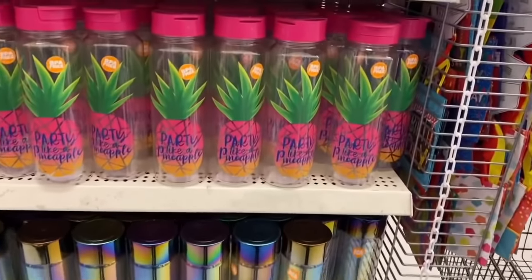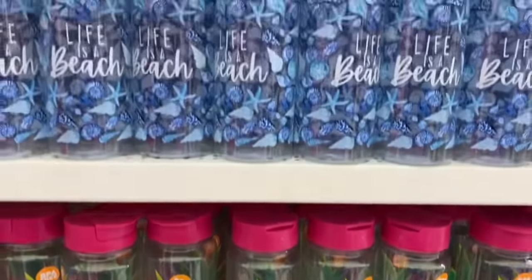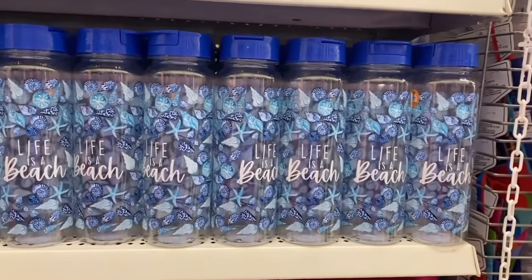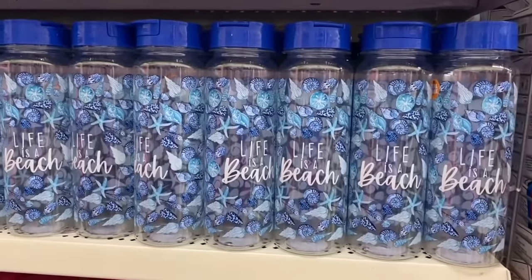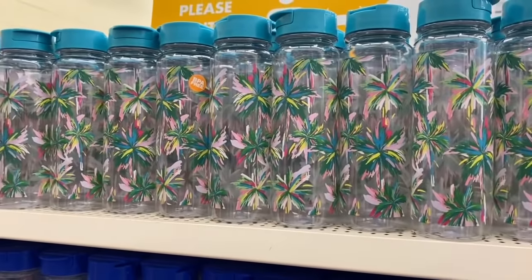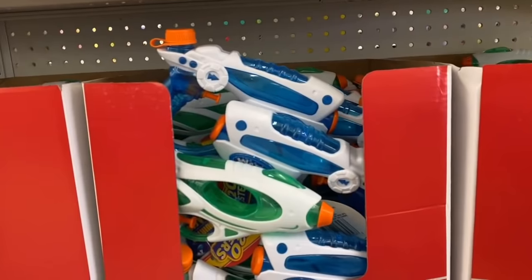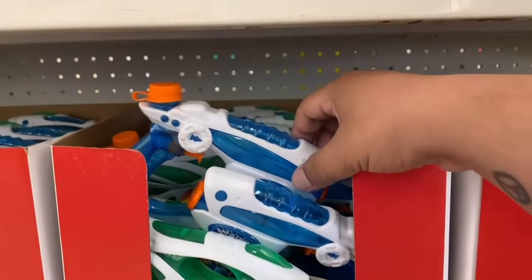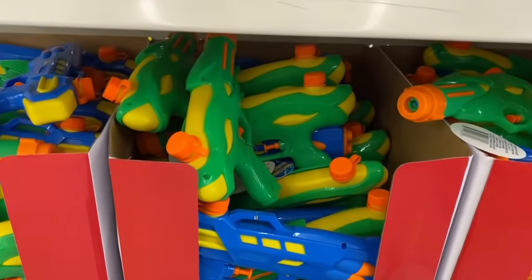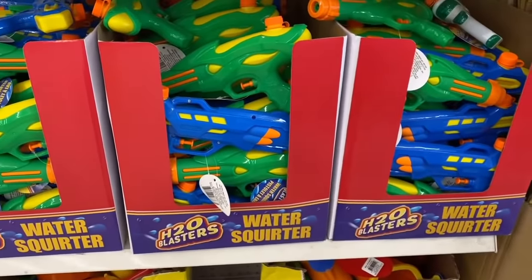I ended up digging this one — it says 'Party Like a Pineapple.' Not even sure what that means, but it's part of the 'Life's a Beach' collection. I'm hoping they'll have that whole series here soon. These feel very flamingo-esque, so fingers crossed. Dollar Tree also has little water guns! I've never seen water guns here before but they have plenty in stock. You could get some for a little pool party for only a dollar — you really can't go wrong.